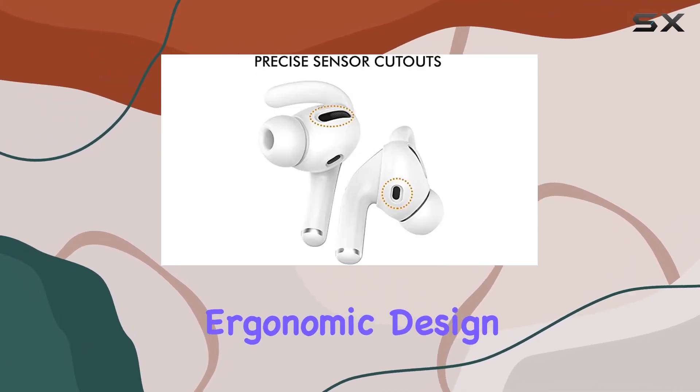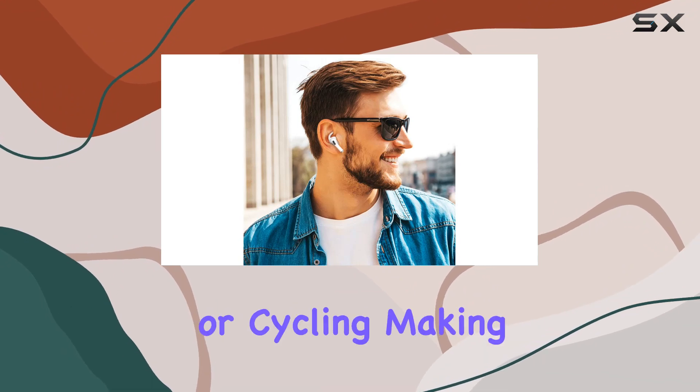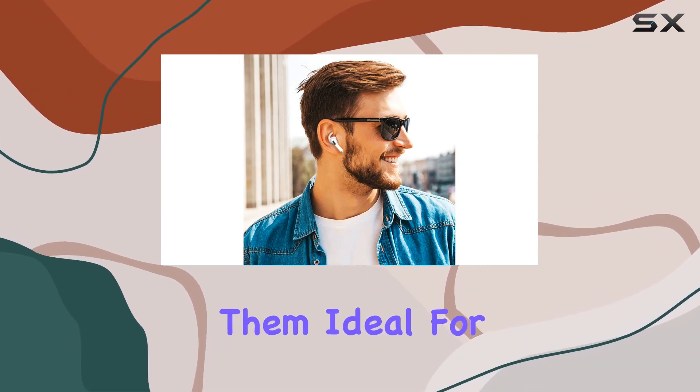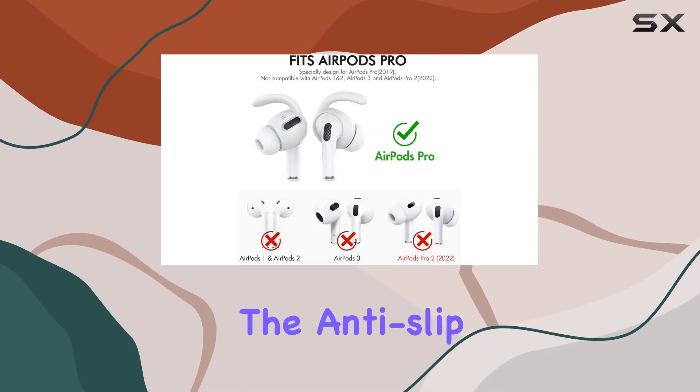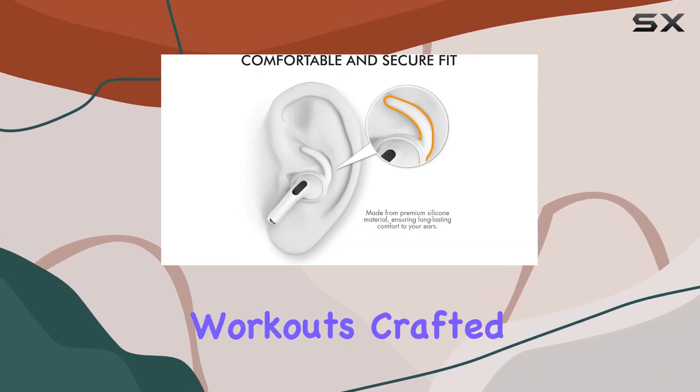The ergonomic design ensures a snug fit during intense activities like running, jogging, or cycling, making them ideal for fitness enthusiasts. The anti-slip feature adds an extra layer of confidence, preventing those annoying slips during your workouts.